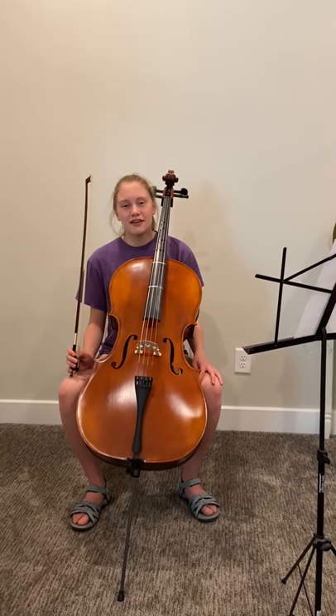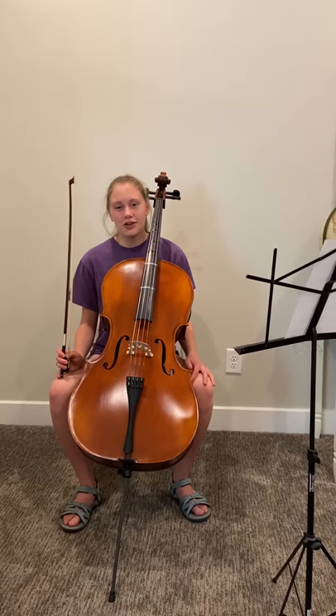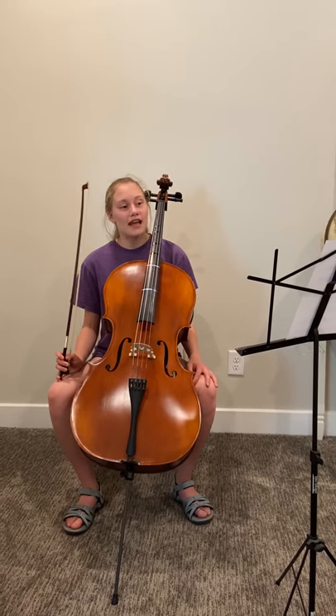Hi everyone, my name is Grace and welcome back to my channel, Cello Made Easy. Today we are going to be going over Mystic Caravan.